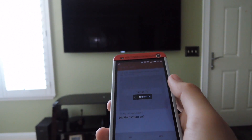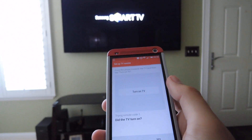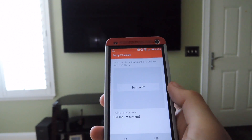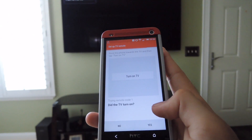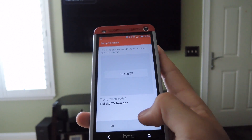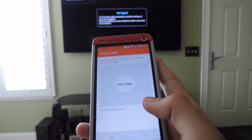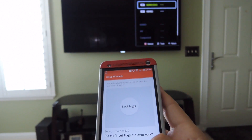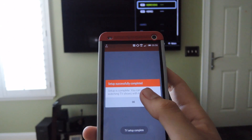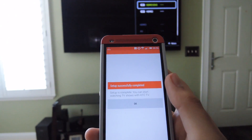My TV turned on right away, so that means the first code worked. If it doesn't, you can hit No and select a different code to turn on your TV. After it's working, hit Yes. I checked the input toggle — that worked too — so I hit Yes, and then the setup is complete.